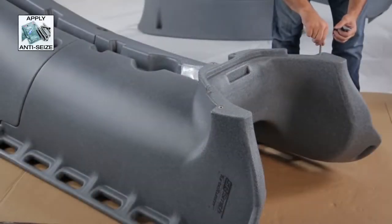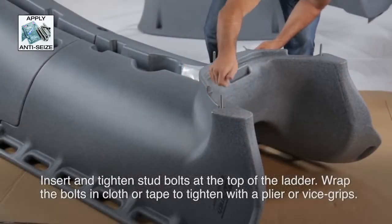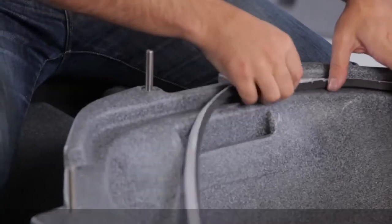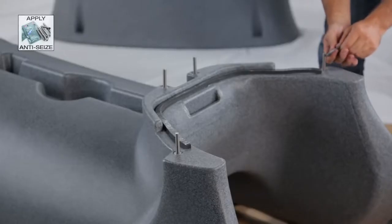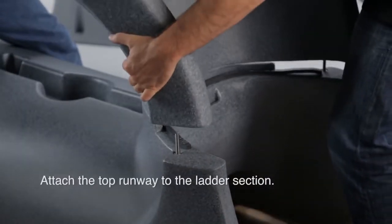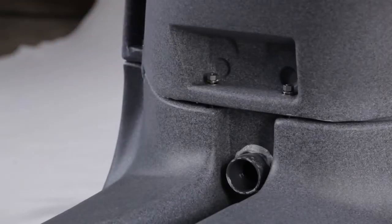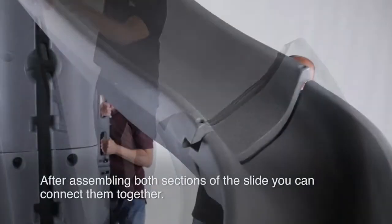After the ladder is complete, you can insert the four stud bolts where the top section will be attached. If needed to secure the stud bolt, you can wrap it with a cloth or tape and use pliers or vise grips. You'll have to install a gasket on the top ladder section — please refer to the instructions on how to do this properly. Attach the top runway to the ladder section. Inspect the gaskets one more time to ensure a proper seal before attaching the top and bottom sections of the slide together.